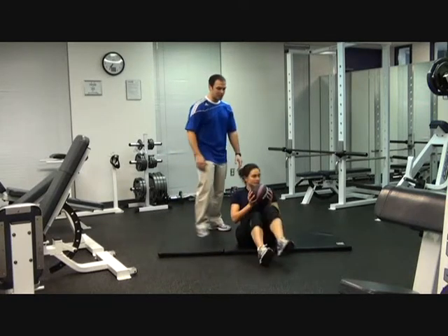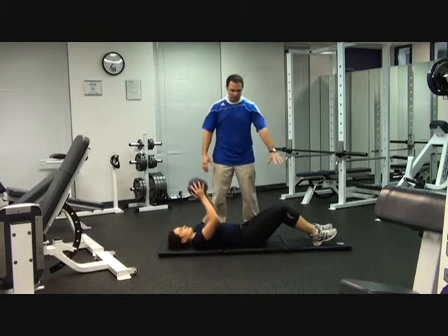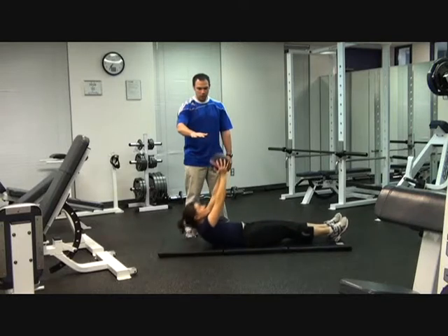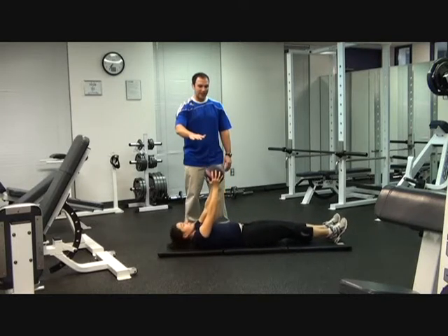After that, you're going to turn to the side. You're going to do sky touches — lay down on your back, legs out straight, reaching straight up towards the sky, keeping your arms straight. You're going to continue on to 20 reps of sky touches.